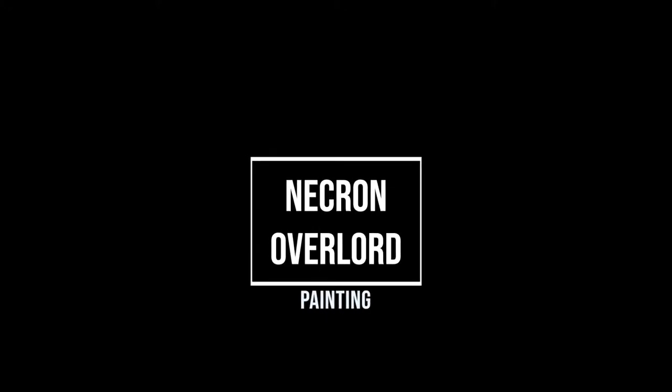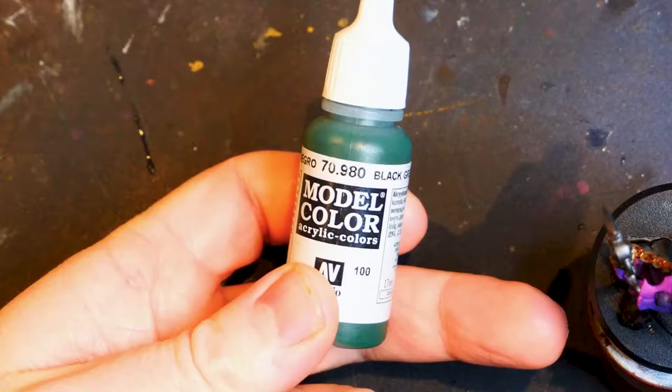Hello and welcome friends. Glorious Badger here and today we are returning to painting the Necron Overlord.